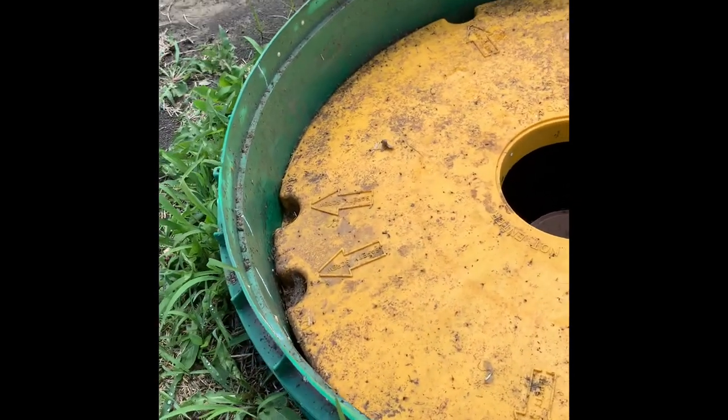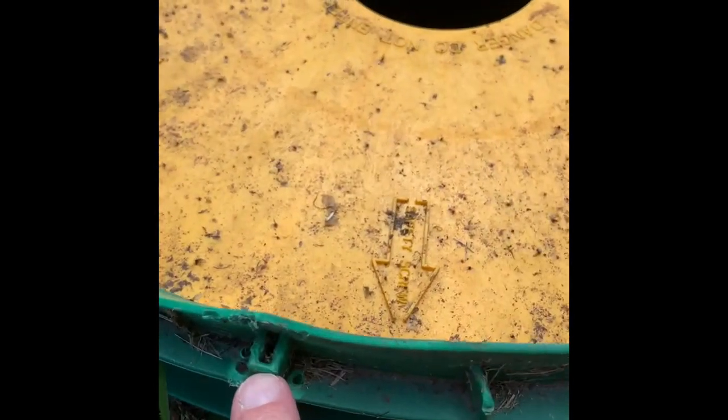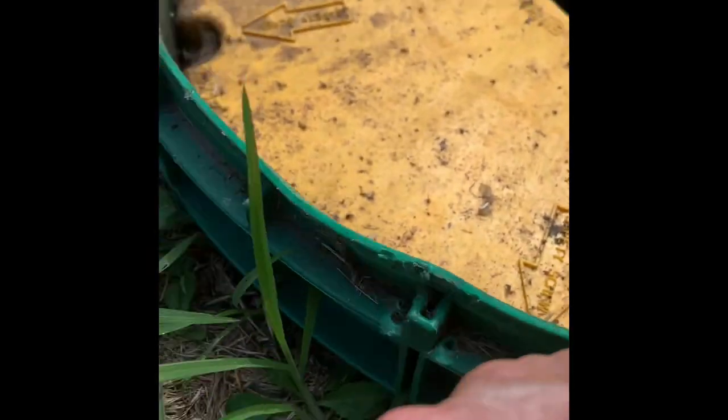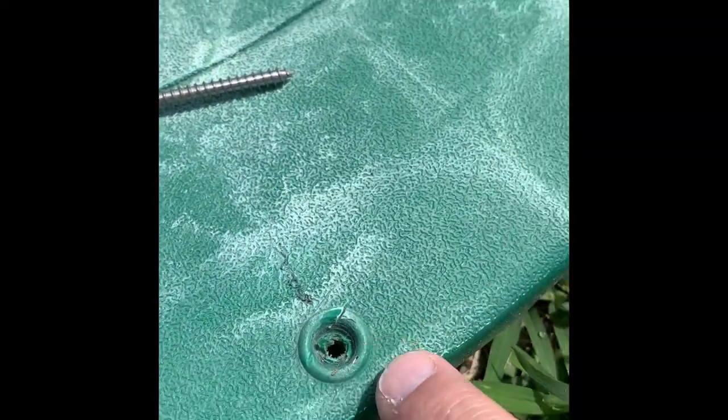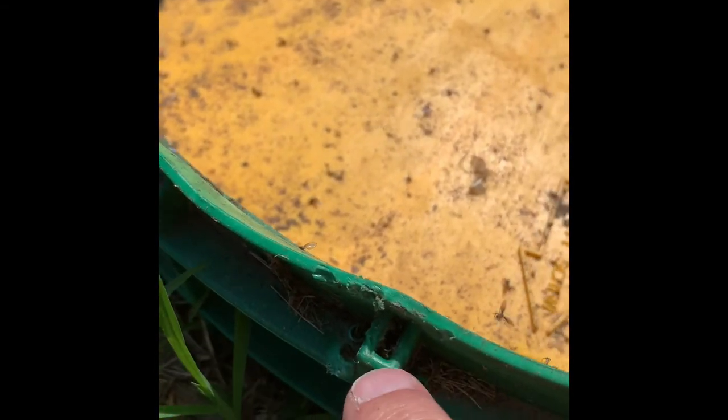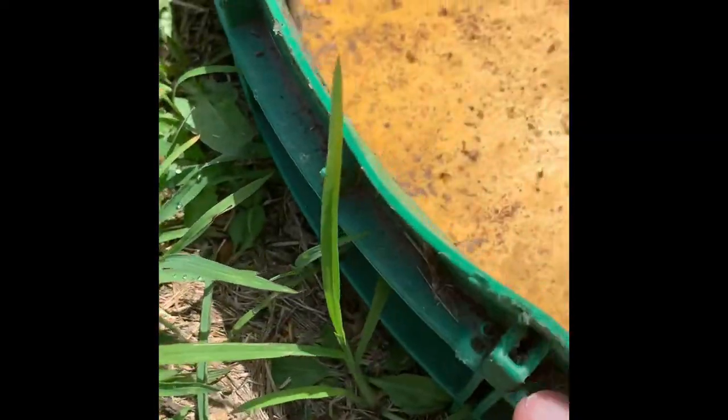Make sure when you put the lid back on, you line up the screws with these parts right here. As you can see, there's a bunch of holes everywhere left by the septic maintenance man. The screws should go from here, into here, and go down in. This is where the screws are supposed to be screwed into.